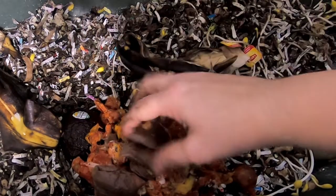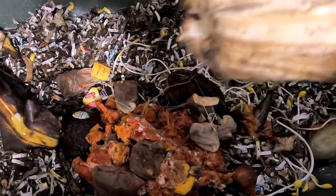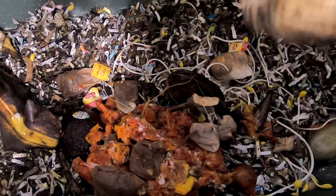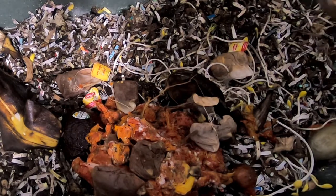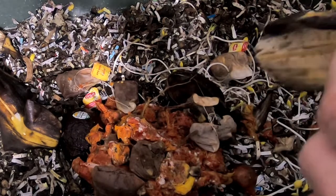Now the teabags — the string from the teabags will decompose 100%. It's kind of noticeable for the first couple of months, but it is cotton and it does get completely taken care of. The worms will eat it.